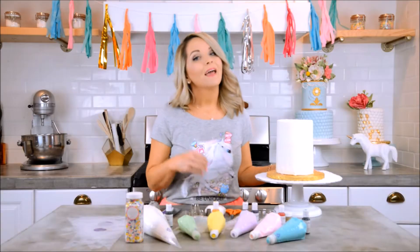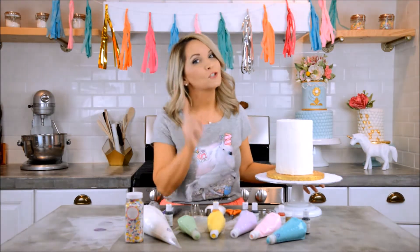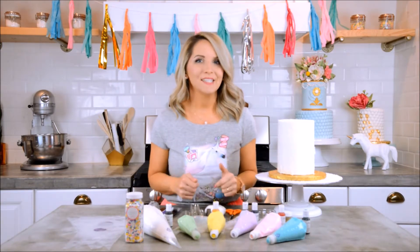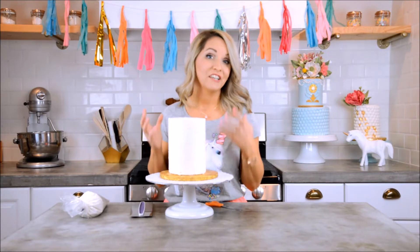Of course I also have a cake and a turntable to put it on — turntables make your life so much easier when making cakes, trust me. Now that we know what we need, let's get started. We're going to start by icing our cake.